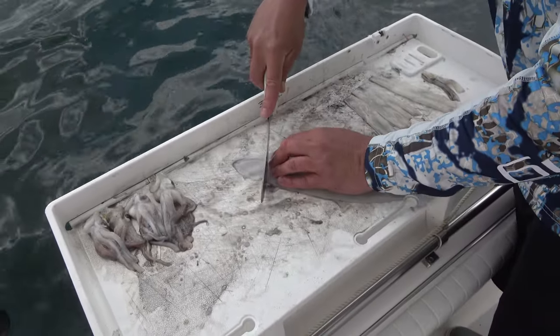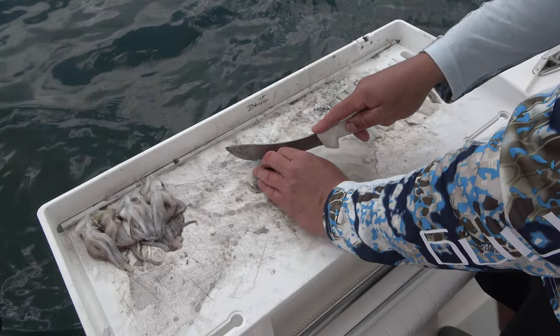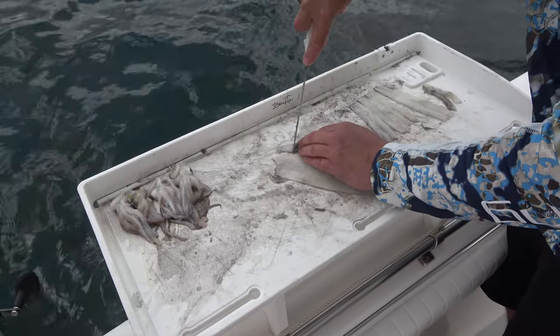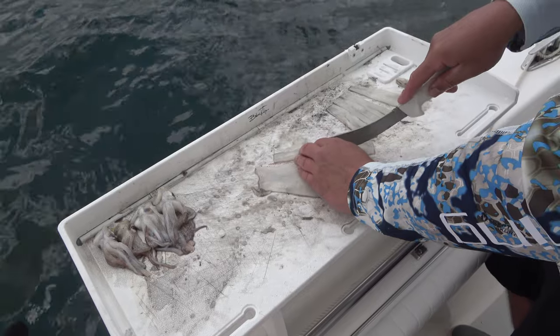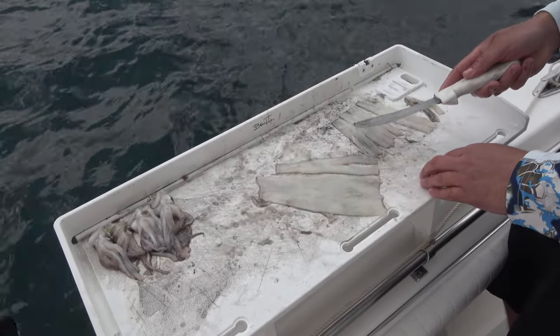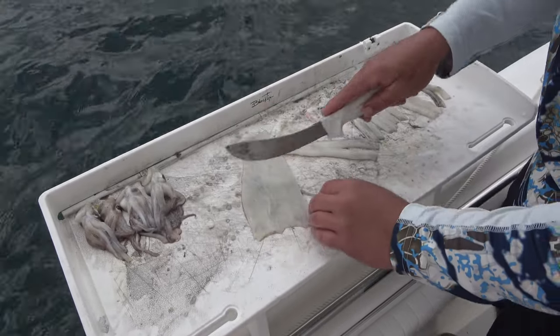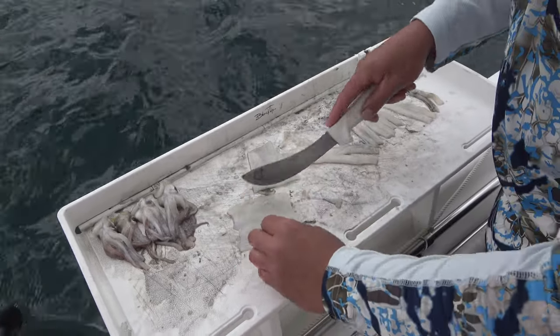For a large strip, I'm just gonna square the top off a little and you've got your large strip bait here — square it off, split it, and it's good to go. For smaller baits, on a squid this big you could actually halve it and you've got your smaller strip baits.